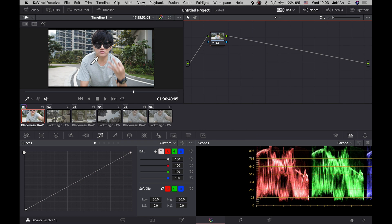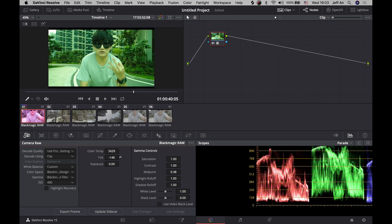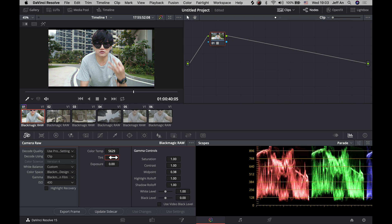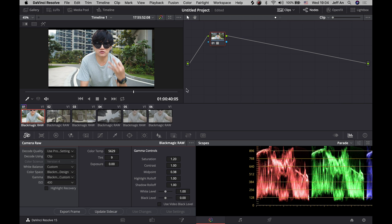It's not saturated enough for my liking, so you want to up the saturation a little bit. Under Camera Raw, everything is grayed out because it's set to project — you want to click on Clip so everything becomes active. You can then change the color temperature, cool it down or warm it up, adjust the tint for magenta or green, and add a little saturation — maybe 1.2.